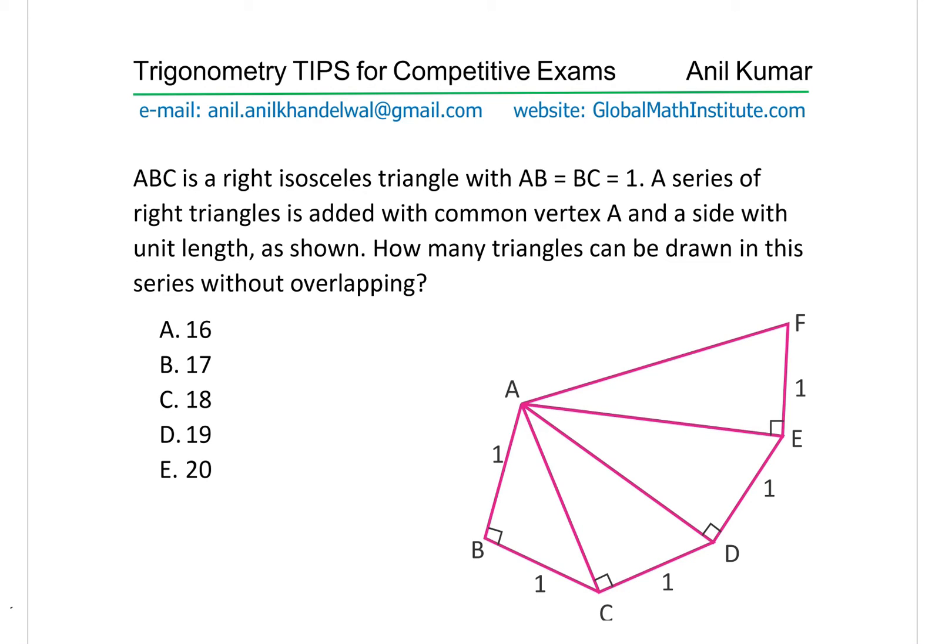I am Anil Kumar. Welcome to my series on Trigonometry. We are going to take some difficult questions which have been appearing in competitive exams in this particular series. So I'll take one question at a time. Here is the very first question for you. I would like you to pause the video, answer the question and then look into my suggestions.